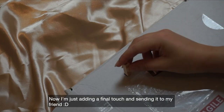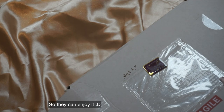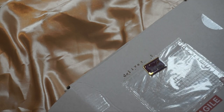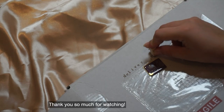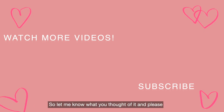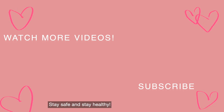Now I'm just adding the final touch and sending it to my friend so they can enjoy it. Thank you so much for watching — this was the first time I did a voiceover, so let me know how you thought of it. Please like and subscribe, and I hope to see you next week. Stay safe and stay healthy!